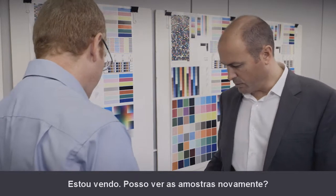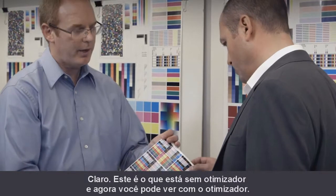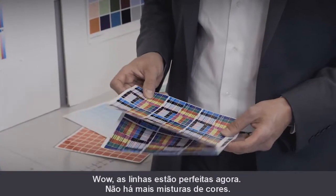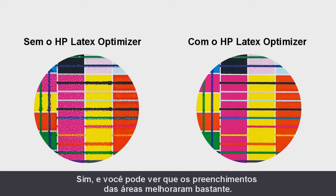I see. Can I see your sample again? Absolutely. This is the one without optimizer, and now you see with optimizer. Well, the lines now are perfect — no more color mixing. Yeah, and you can see the area fills as well are much improved.